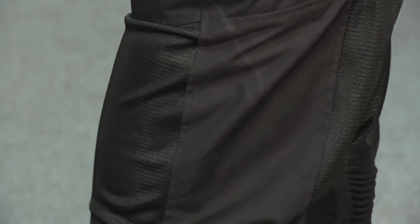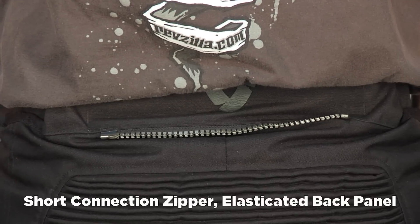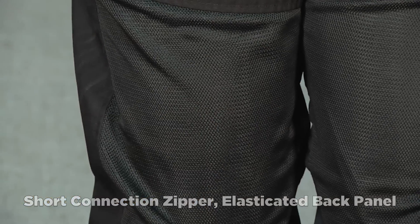Turn to the side — you can see reflective detailing as we come down here. Turn backwards, and you can see reflectivity across the top of the backside. There's a short connection zipper for Revit, and then big vented exhaust panels — big mesh panels on the back of the leg and the back of the calves to flow a ton of air.